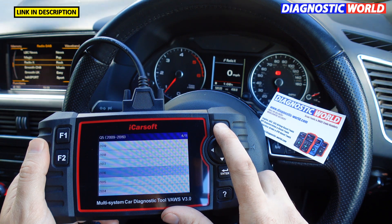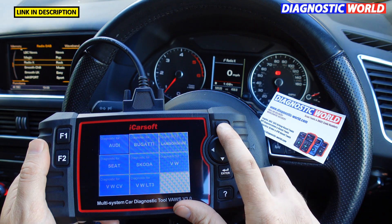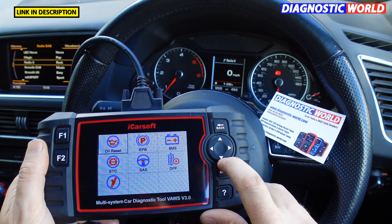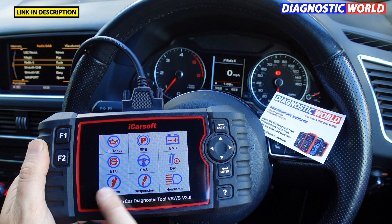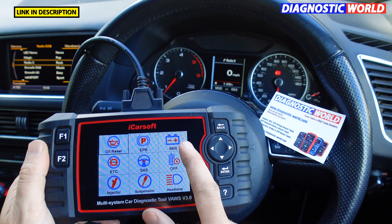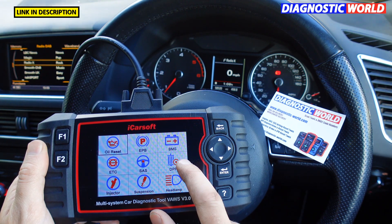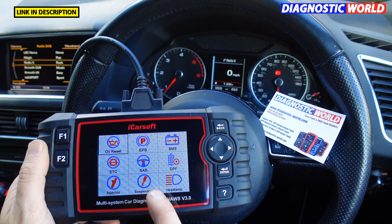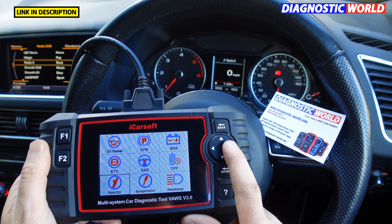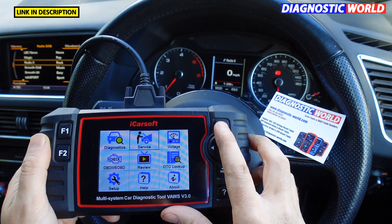We can go back out and look at some of the special functions. Clicking into the service menu, these are the service options available: oil service reset, electronic park and brake calibration, new battery registration, electronic throttle control, steering angle sensor calibration, DPF regeneration and reset, injector coding, suspension calibrations for vehicles with air suspension, and headlamp calibration or reset. Those are the special functions that are available.